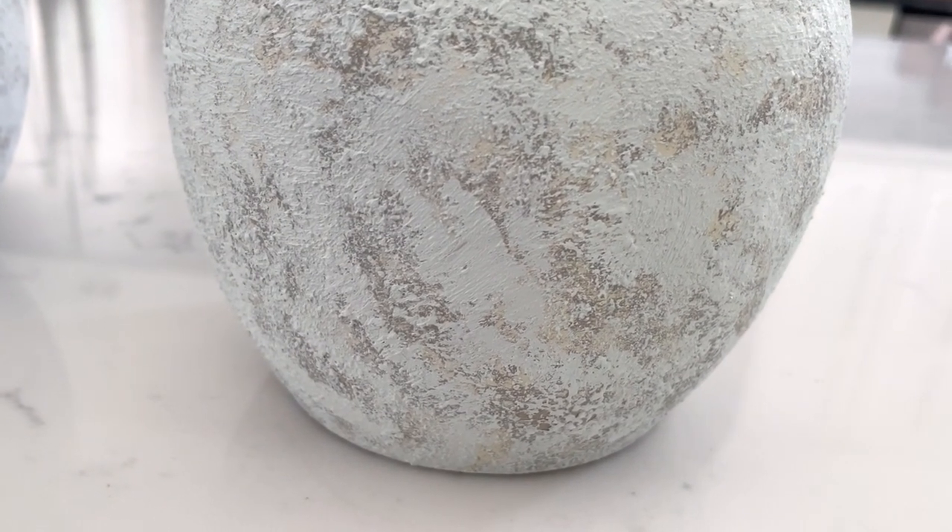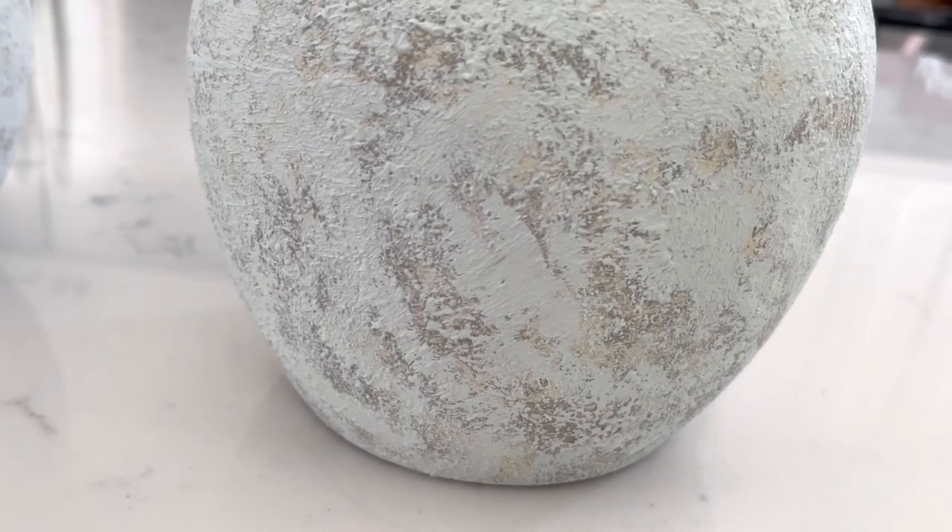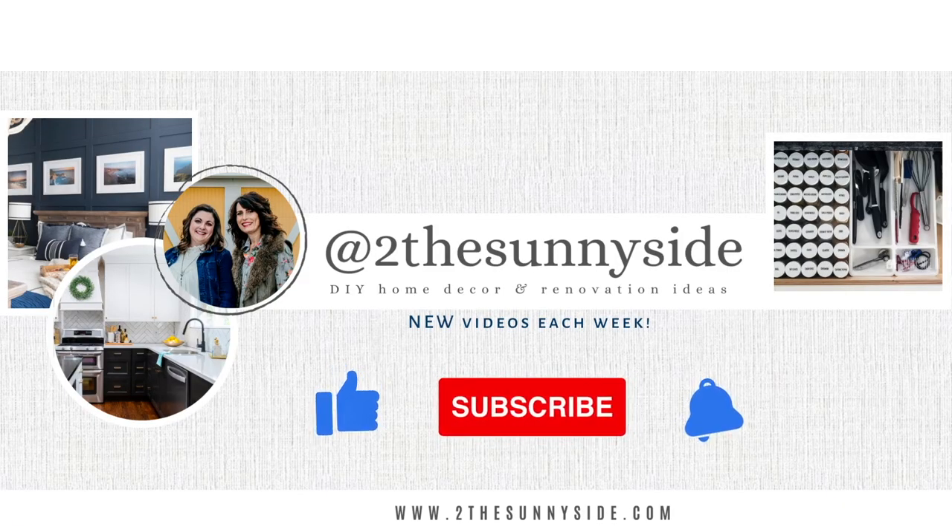But first, if you're new to Sunnyside Design, make sure to hit that subscribe button and notification bell so you'll know when each of our new videos come out.